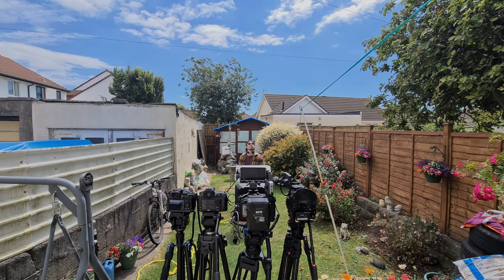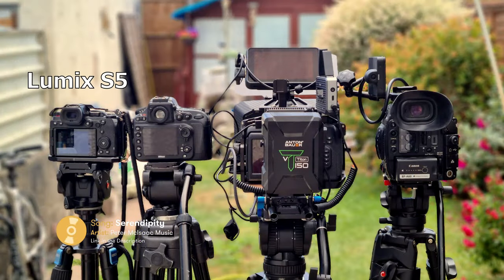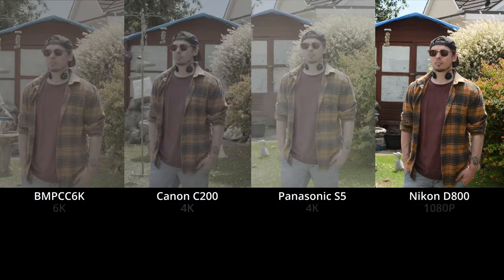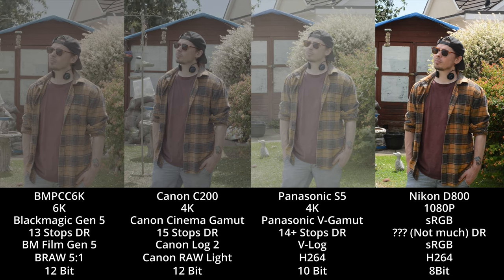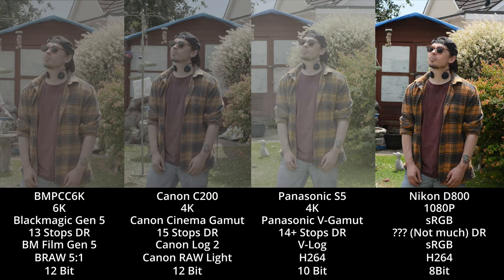The Colour Space Transform tool in DaVinci Resolve is a very efficient time saver when you need to match colours between different cameras. Here, we've shot with a Panasonic Lumix S5, a Nikon D800, a Blackmagic Pocket Cinema Camera 6K Pro and a Canon C200. Each of these cameras have different sensors, some much newer than others, with different resolution, colour space, dynamic range, video codecs and bit depths — affecting overall quality and colour information. But it's not actually that difficult to get a good match between these cameras, regardless of their differences.